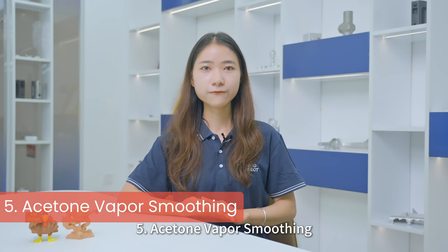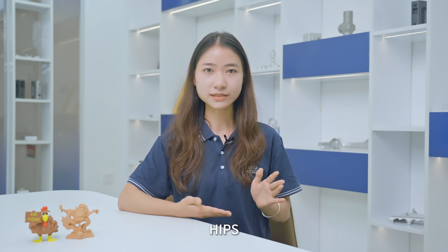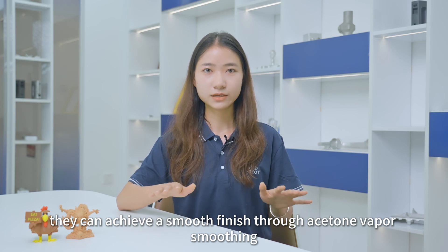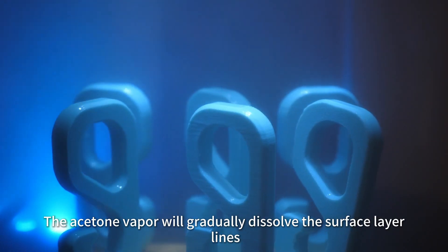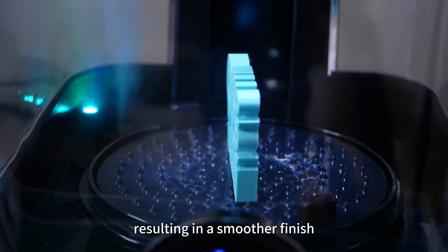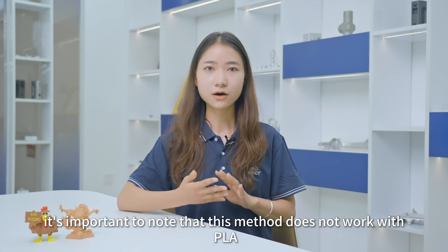Fifth, acetone vapor smoothing. For materials like ABS, PMMA, PC, HIPS, and ASA, a smoother finish can be achieved through acetone vapor smoothing. Simply place the 3D print in a sealed container with a small amount of acetone. The acetone vapor will gradually dissolve the surface layer lines, resulting in a smoother finish. However, it is important to know that this method does not work with PLA, PETG, Nylon, or TPU.